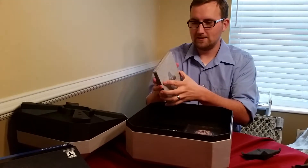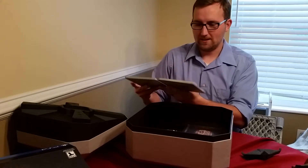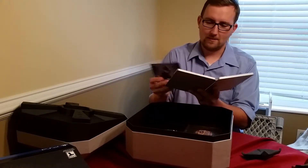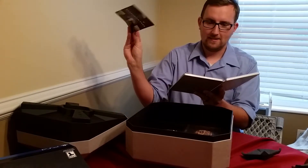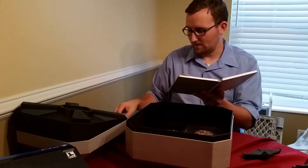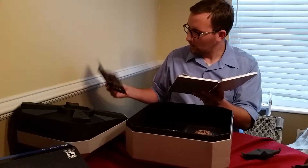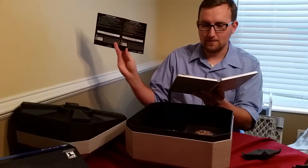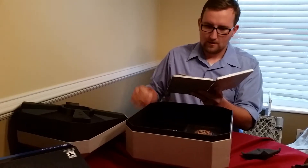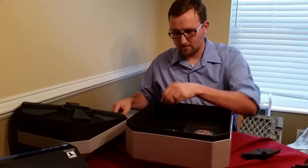Here we have our steel box Destiny, which is very nice. Booklet, our expansion pass. If you got the limited edition or the digital guardian edition, that right there made it worth it — that's 30 bucks normally. We have our code to the Vanguard Armory, a PS4 or PlayStation exclusive. PlayStation Plus trial, health warnings. Alright, we're done with that.